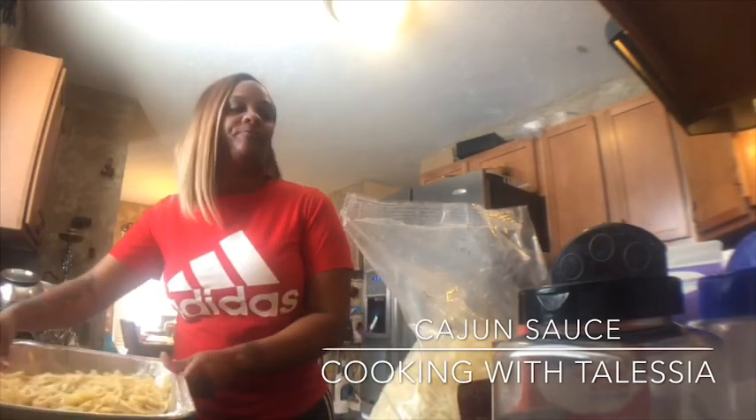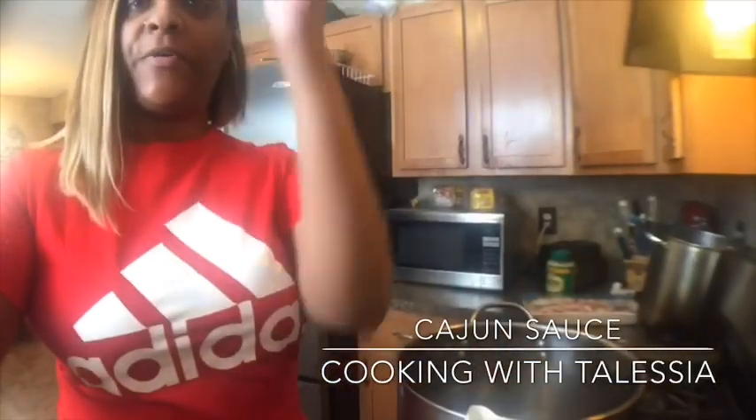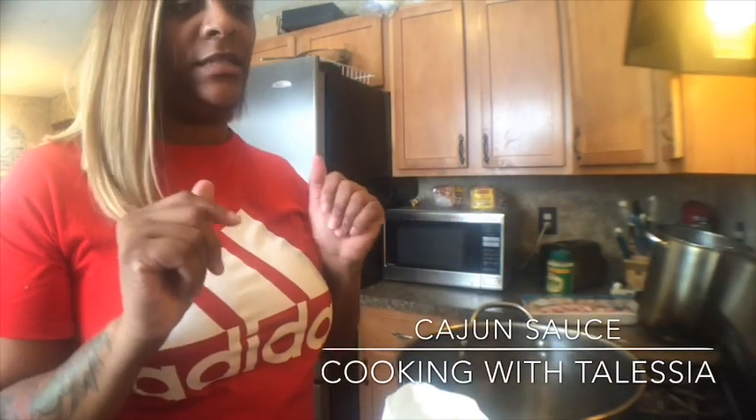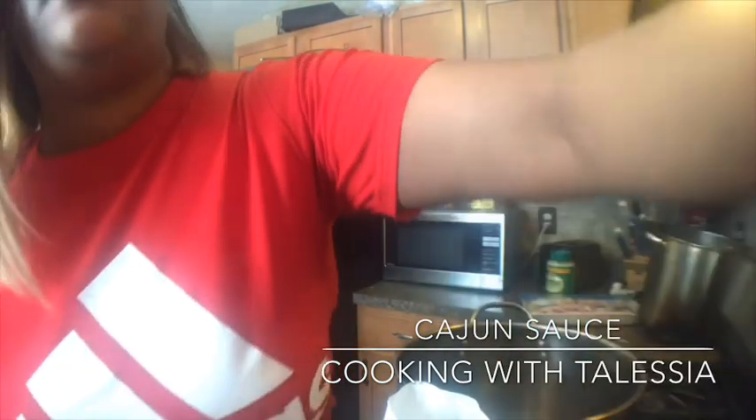Now we're gonna go ahead and do the sauce. There are two ingredients I forgot to tell y'all to add, and that's flour and cornstarch. So let's get this started — you want to pour all your cold ingredients into a pot or skillet.